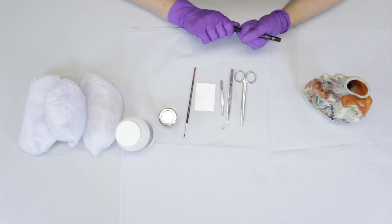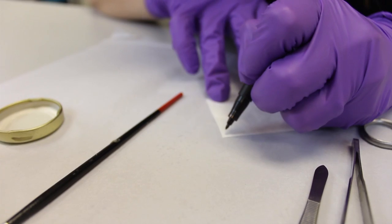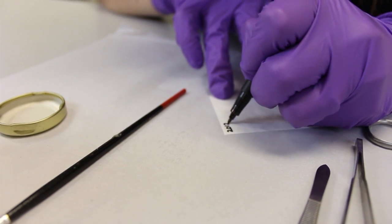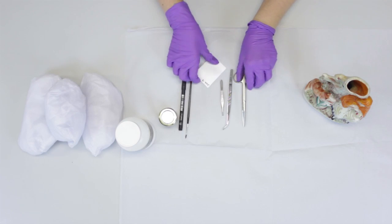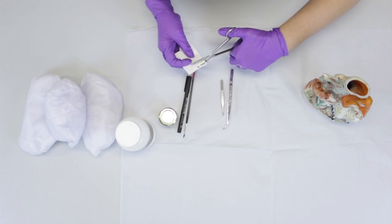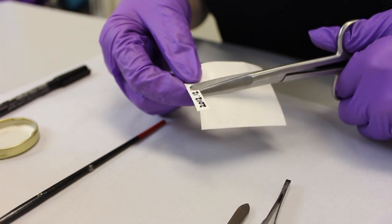To label the object, first we write the number on the tag. Then we trim the tag around the number to make it as small as possible.